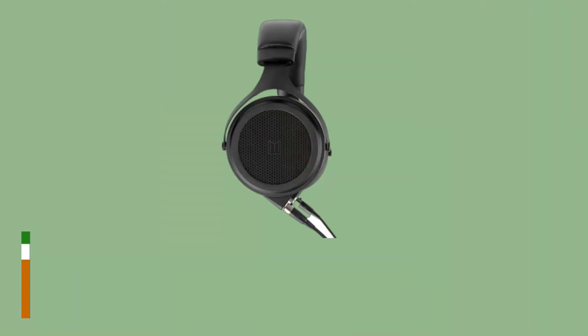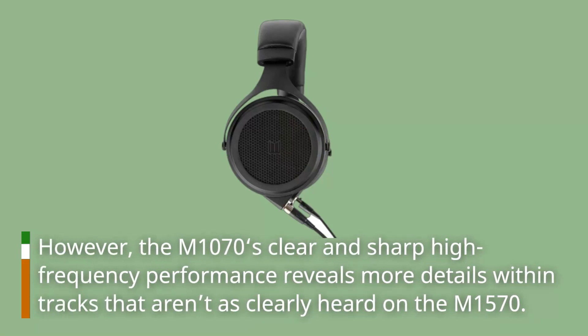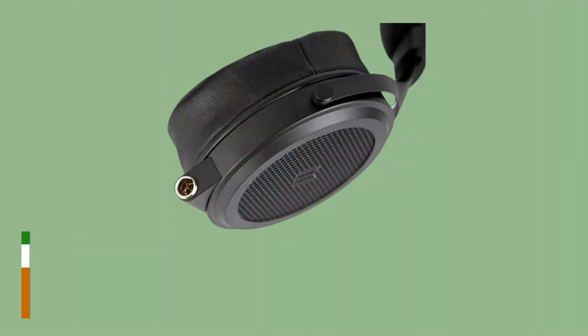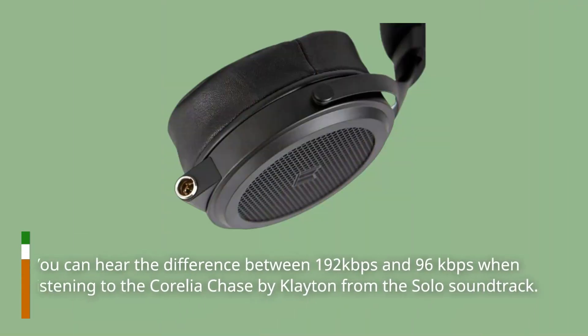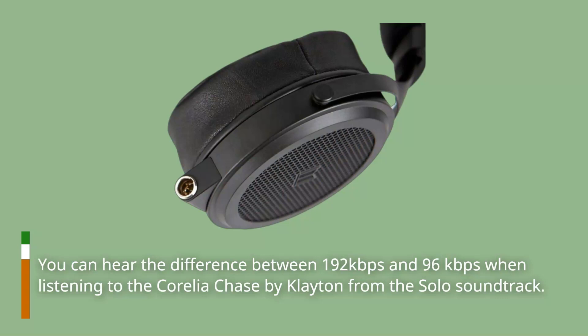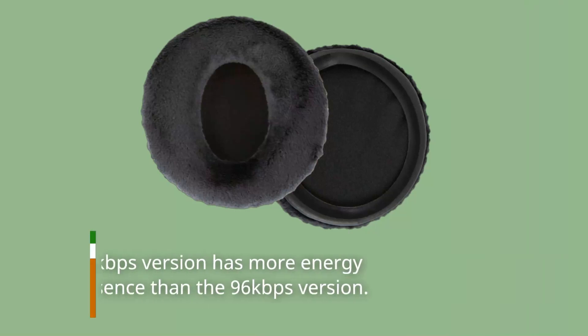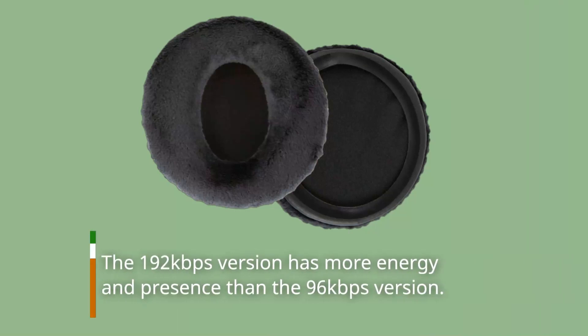However, the M1070's clear and sharp high-frequency performance reveals more details within tracks that aren't as clearly heard on the M1570. You can hear the difference between 192kbps and 96kbps when listening to the Corellia Chase by John Williams from the Solo soundtrack. The 192kbps version has more energy and presence than the 96kbps version.